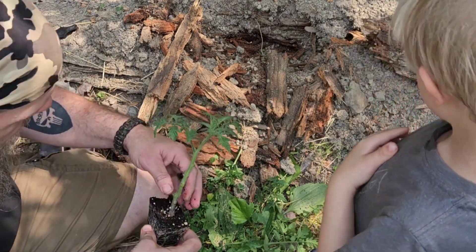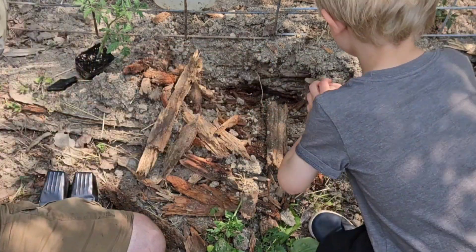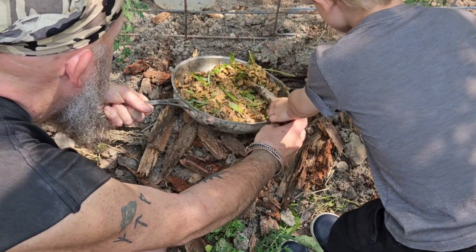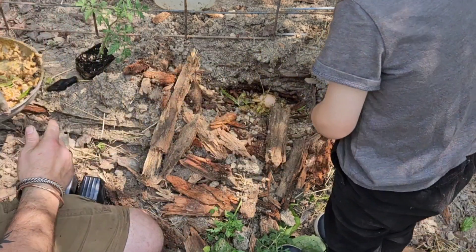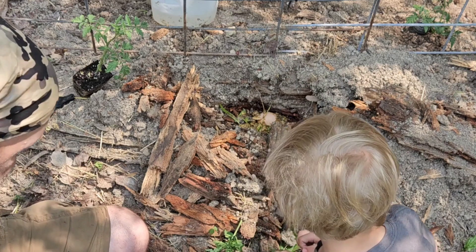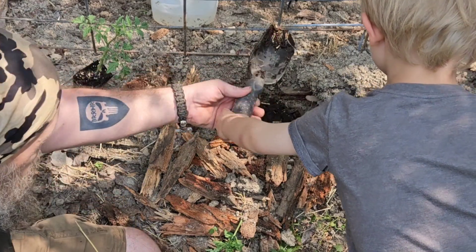We're gonna go ahead and snip that flower off. Now we need an egg — go ahead and put that in there, good job. Now I want you to scoop some jellyfish stew in there. Go ahead, just take this and scoop some out. That looks good. Now we need to get some compost — kneel down buddy, get on your knees. Go ahead and dump this in there — make sure it falls in the hole. Get another scoop.